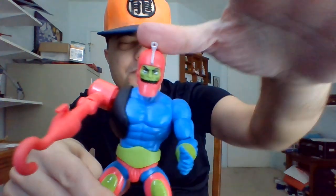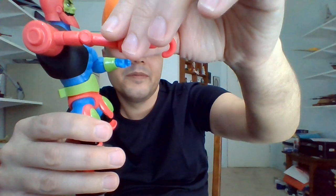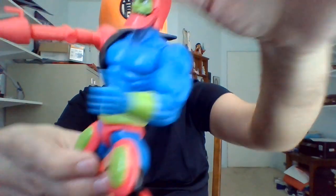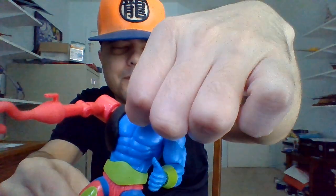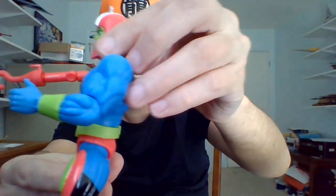He just has his gun attachment and his hook attachment. So, hopefully I didn't miss anything in the packaging — he just comes with the Eternium, the hook, the gun. He's got that steel jaw that kind of moves up and down. I'm glad it's not super loose or anything like that. I think I'll just leave it in the open position. You really can't move it up and down that much, but I like that there is just a little bit of movement there.